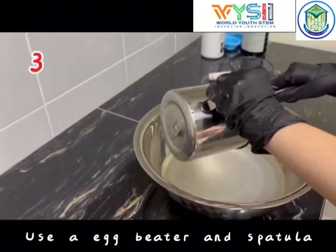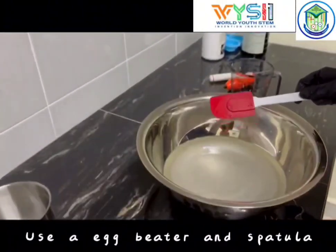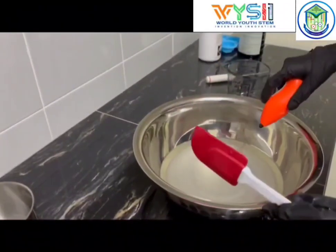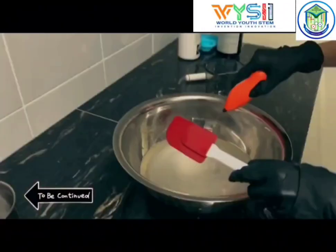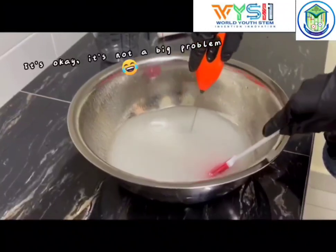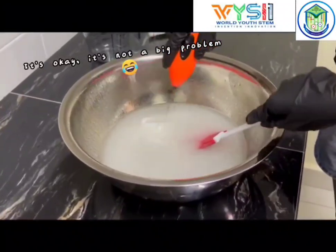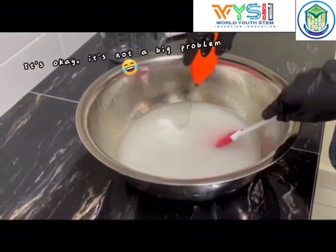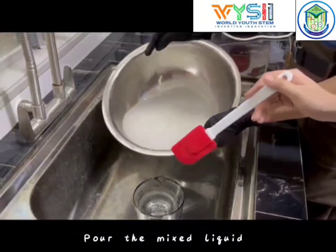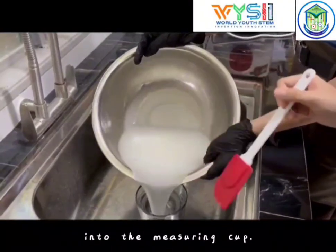Step 6. Use a hand blender and spatula to stir until completely combined. Pour the mixed liquid into the measuring cup.